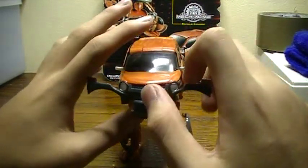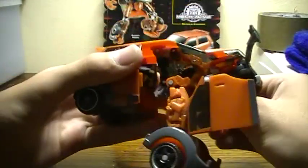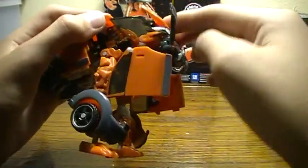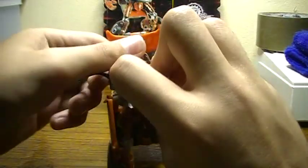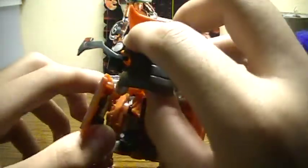Remove his chest pieces out of the way. Bring down the doors. Then unpeg the hood from the chest, bring that up a little bit, and fold the hood down. Bring his head up and click it in — listen, that clicks, unlike Skids.